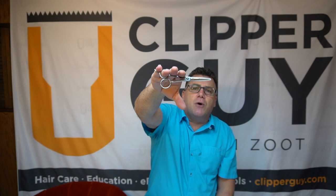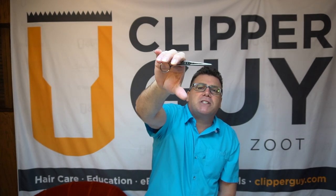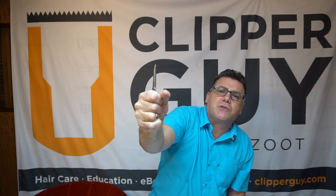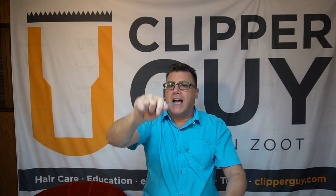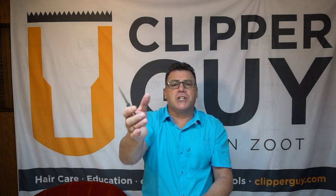Let's talk about palming your scissors. Palming your scissors is the idea that when you're doing anything other than cutting, your thumb is to come out of the thumb ring and you close your hand up around your scissors. Closing your hand up around your scissors closes the scissor tightly. When the scissor is closed tightly, the blades are together and hair cannot accidentally wander into the blades as you're combing, sectioning, parting, or manipulating around a client.